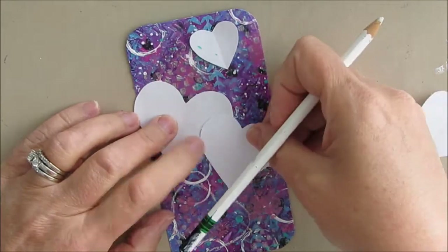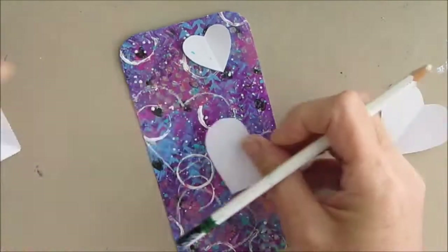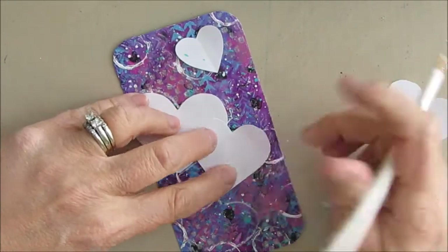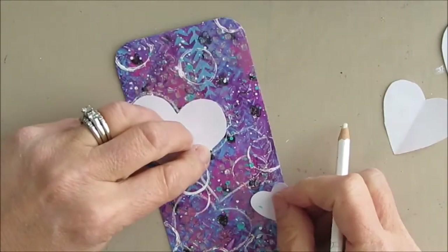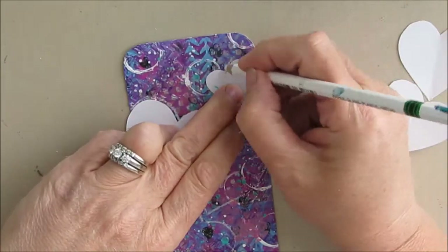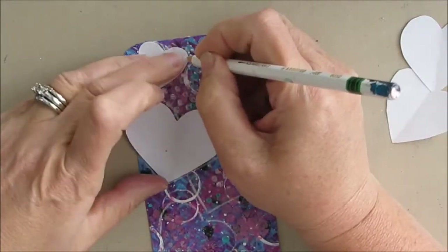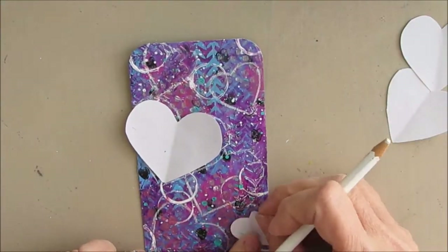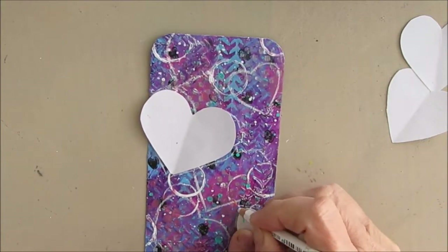It's just so you can see where to paint around the shape — just playing with the composition. My goal is to have enough of this luscious background coming through, so I want enough hearts on here to really honor this background. It's just about going to kill me to take some white paint and cover up everything that isn't the heart.